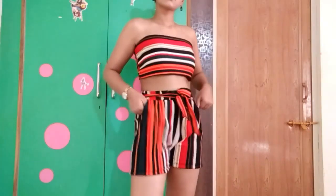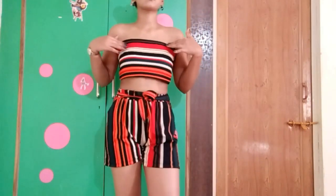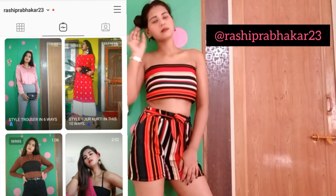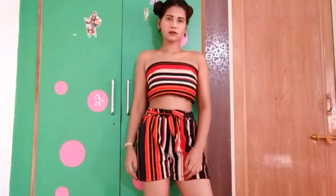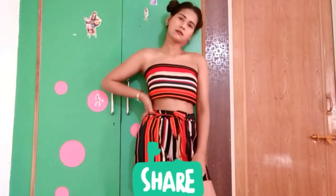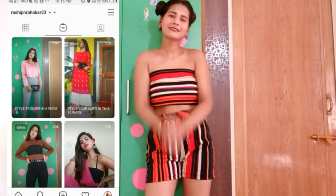And that's it — this is the co-ord set I made and I love it! By the way, I'm going to make an IGTV video on how I style my DIY co-ord set, so please stay tuned on my Instagram. If you liked this video, please hit the like button, share it with your friends, don't forget to subscribe and press the bell icon. Bye bye!